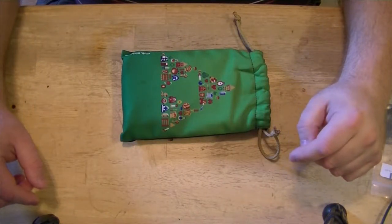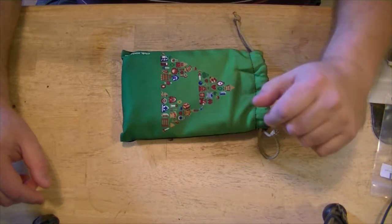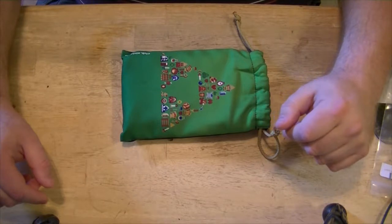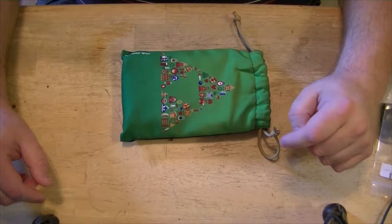Alright, it's been about a month since I've done a video. Been busy with things like hurricanes, you know, little annoyances, but finally back. Got a little project here to work on.